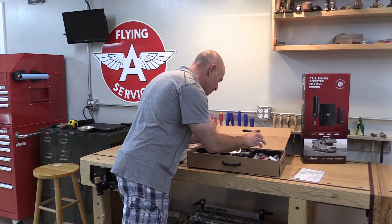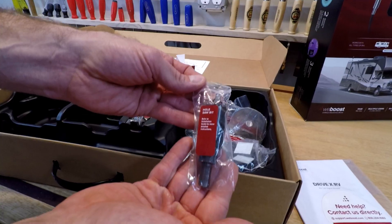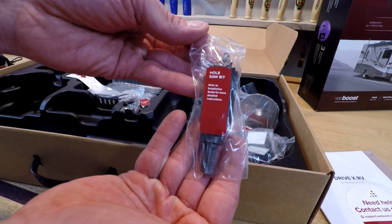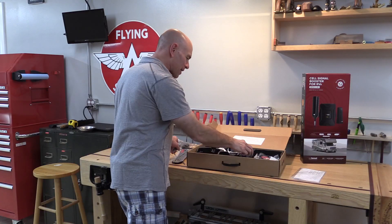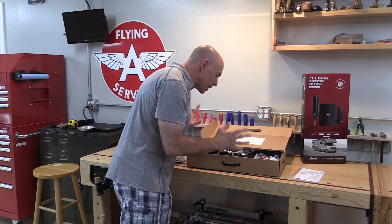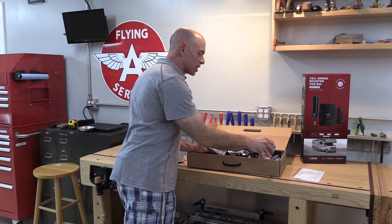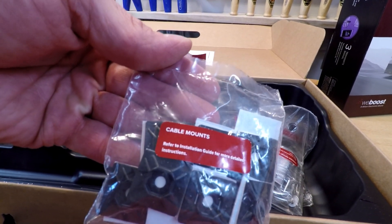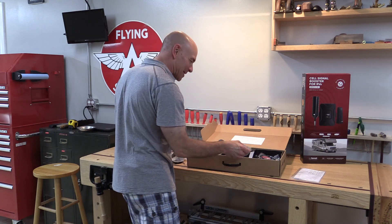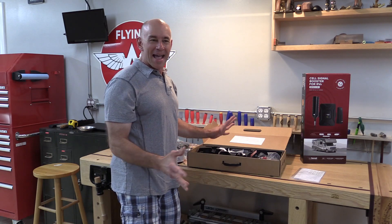What I'm really impressed with is they even include things like zip ties to tidy up your cable installation. They include a drill bit — so if you've got a Class C RV without a metal roof, they've got a drill bit so you can drill in. They've got a little cover to cover up the cable entry if you had to drill your own hole. There are brackets, all sorts of bolts and mounting squares to secure your cable on the inside. I was blown away by the completeness of what they gave you to install it. The next step is to get outside and start fishing things through the roof port on the Winnebago.